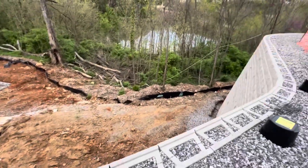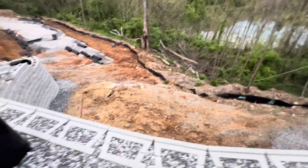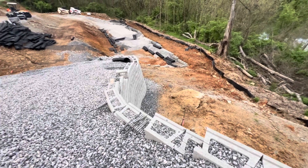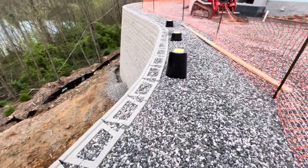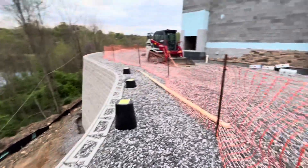You can see the silt fence here with wood chips for erosion control. The important thing when you backfill is to put that geotextile mesh each two courses, then backfill the block with stone and build up. You can see the orange fence here for safety.